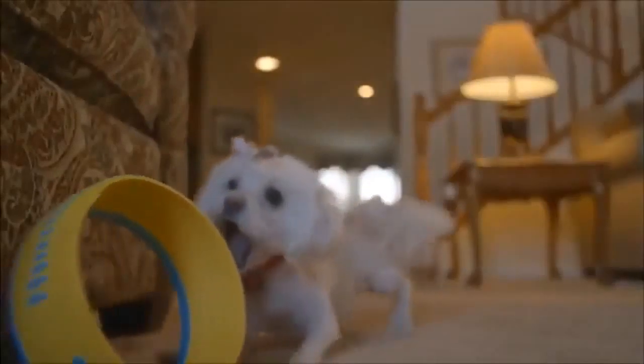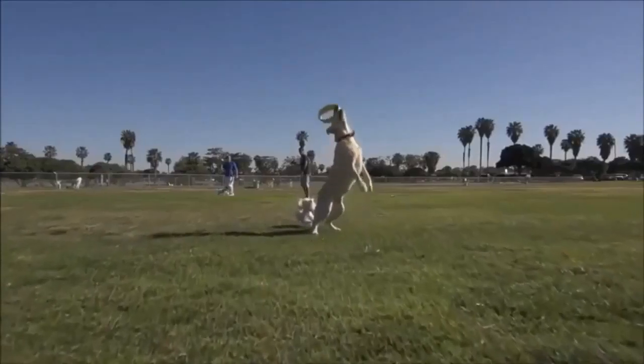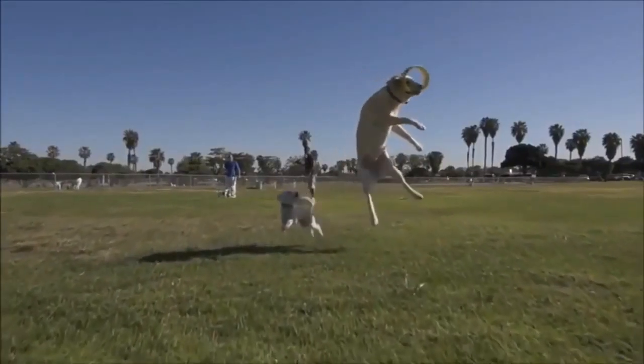Forget about those slobbery tennis balls. The Hurricane 9 works indoors, it floats, and you can take it to the dog park. All dogs love the Hurricane 9, even if your dog's not typically the type to chase a tennis ball.